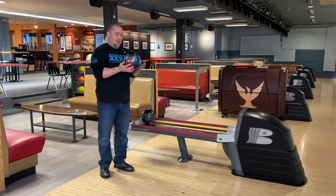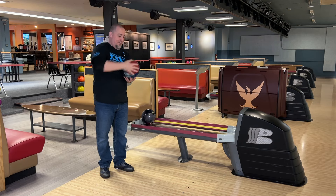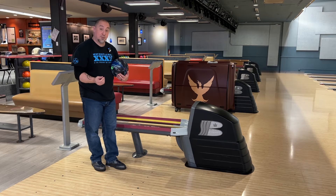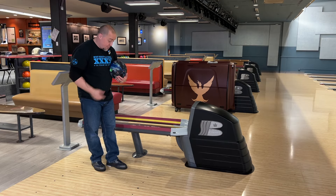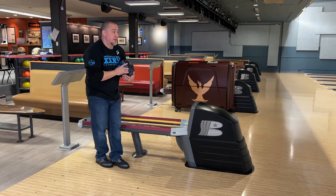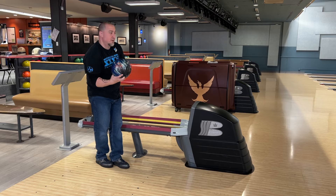All right, so Ben and I are going to knock the shine off here with 2000 Abralon. I'm going to preemptively move a couple boards left — just got to break it in once it's a fresh surface — and let's see if this changes the reaction at all.